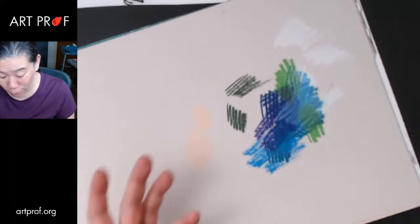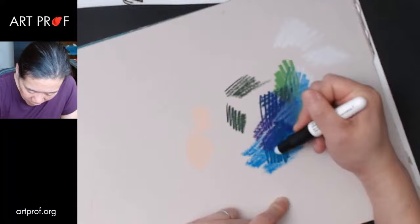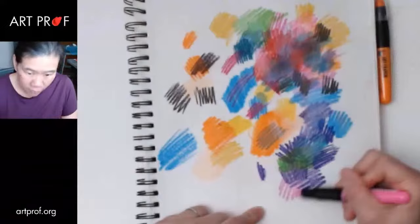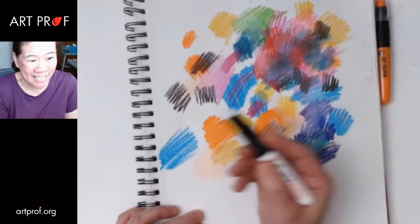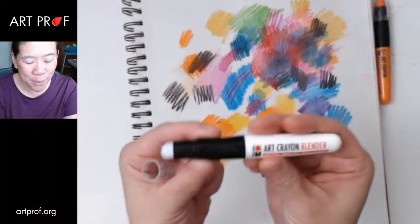Let me try the blender. Oh my gosh — the blender is so weak. It's like doing nothing. Let me try it on the white piece of paper, because it could be that on this dark paper we don't see it very well. Let me just build up a little more color and try the blender again. The blender is like useless — it does nothing. I'm putting it all over the blue and nothing is happening. Let me try with two colors. Oh my gosh, it still does nothing. Why do we have this blender? It's useless.